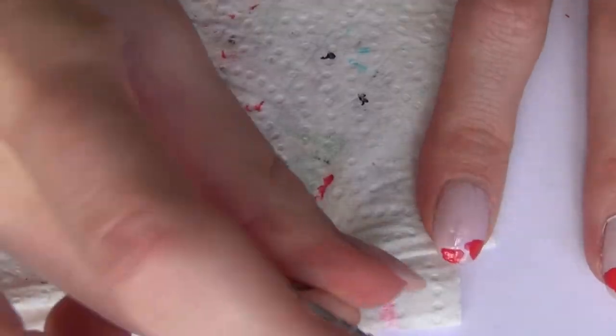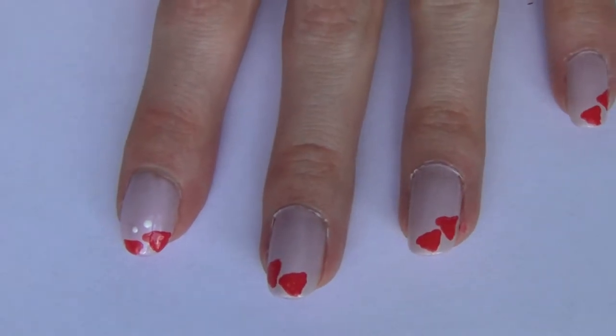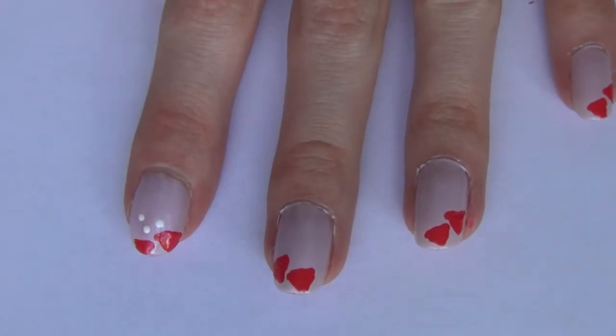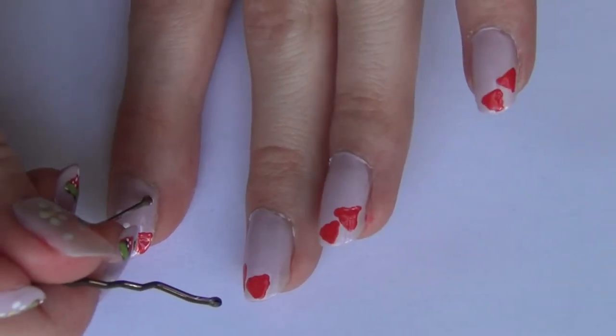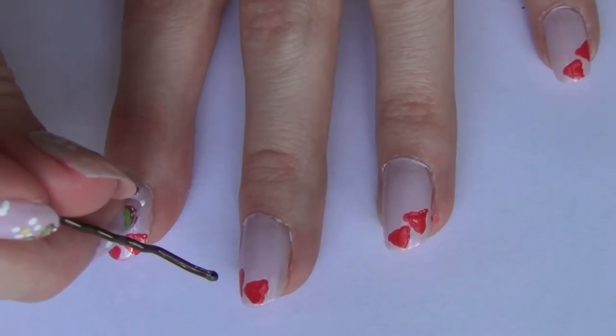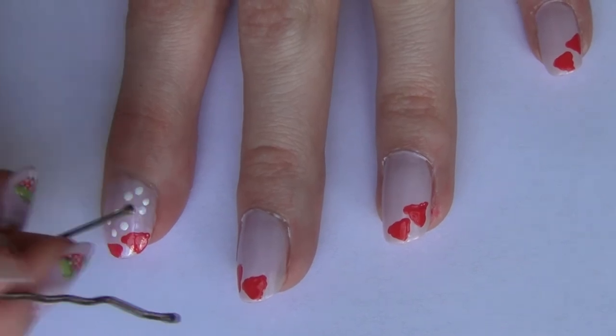In between each step, make sure to wipe your bobby pin off on a paper towel so the nail polish doesn't get all clumped up. Then I'm using white nail polish on my bobby pin and creating some flowers — I always create a flower just by my two strawberries, and then another one somewhere else on my nail. I'm just creating four or five dots in a circle like that.